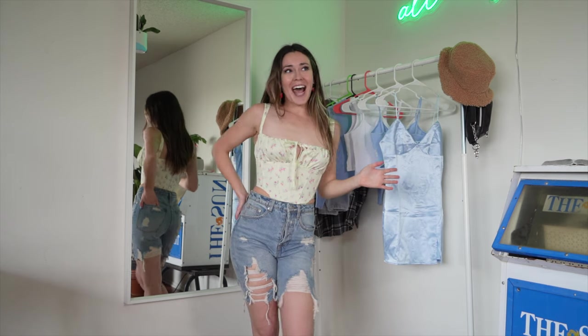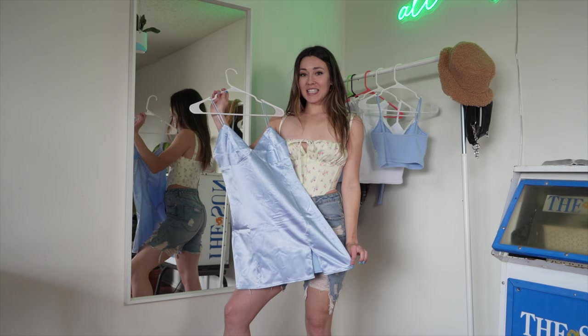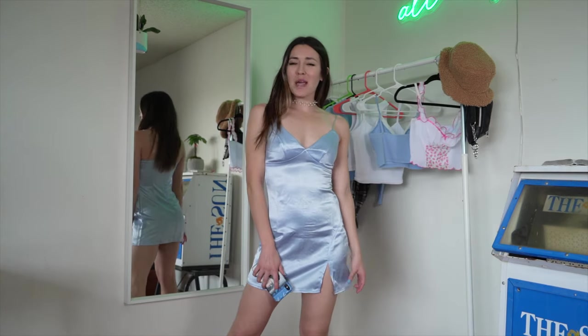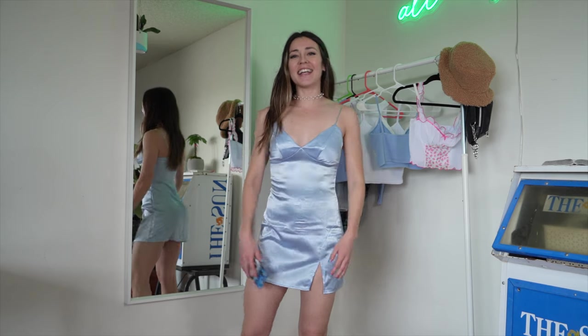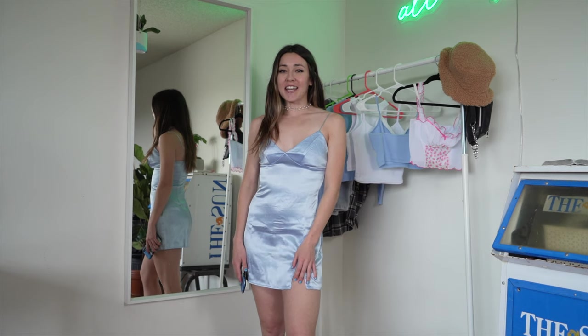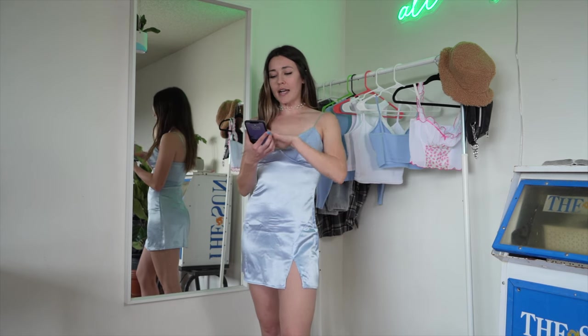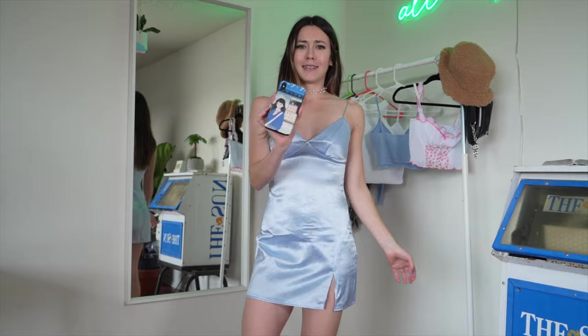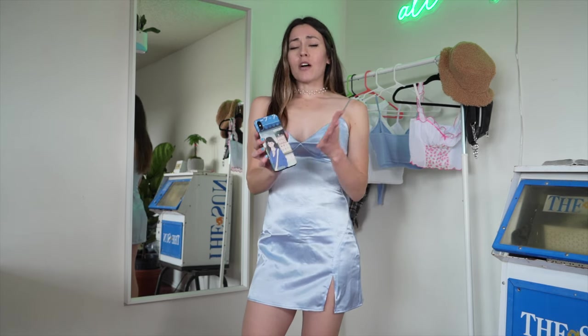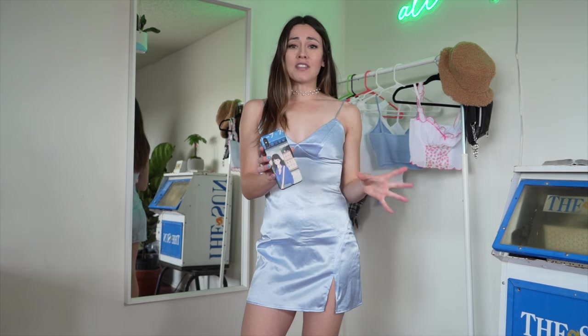I saved the best for last. I love silk — I have this cute baby blue satin dress and it is my favorite, I think, out of everything. I'm going to wear this for the rest of the day. And before I sign out, look at how cute this phone case is — it's adorable. Not only do they have body accessories, but they also have accessories for your phone and home and lifestyle stuff as well.